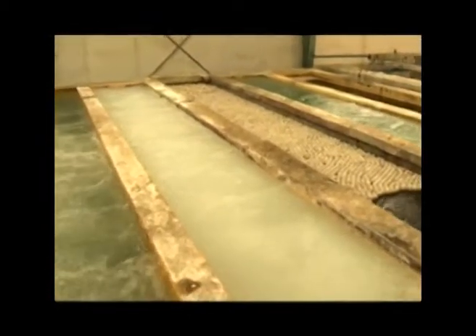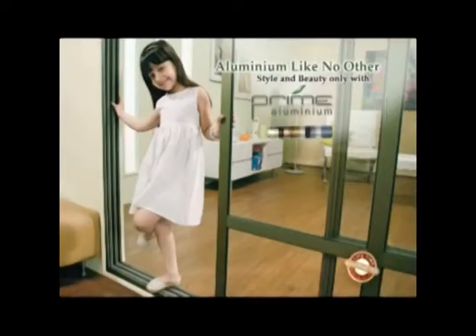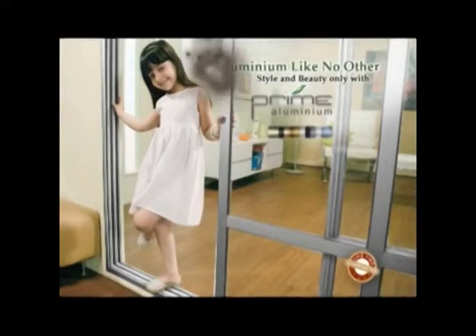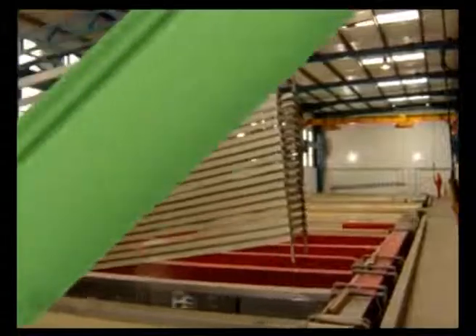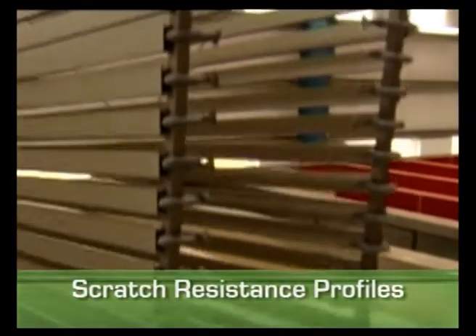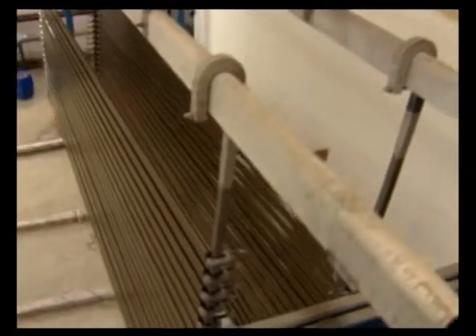Prime Aluminum introduces the latest European ESD fully static system of multi-color technology for electro coloring. Multi-coloring of aluminum makes the profile not only attractive but also gives it luster. Prime Aluminum is the first industry in South East Asia to have introduced electrolyte colors and multi-color processing of profiles. To make sure each profile lasts longer and maintains its durability, Prime Aluminum uses the most advanced technology to give extra protection to the profile by making it scratch resistant, providing long-lasting durability.